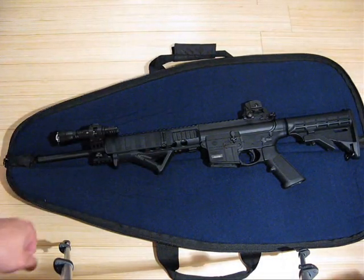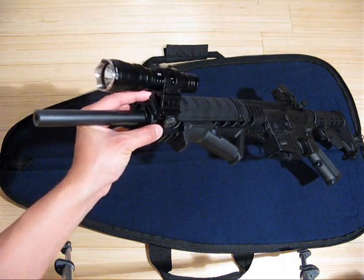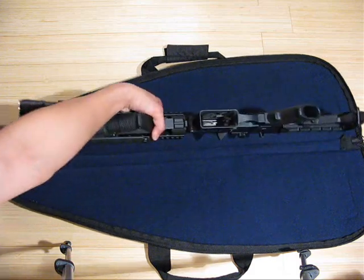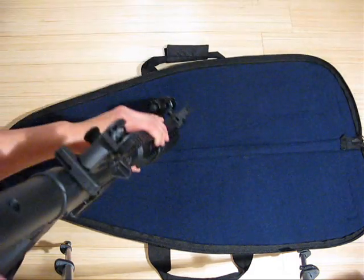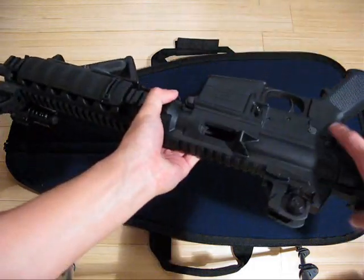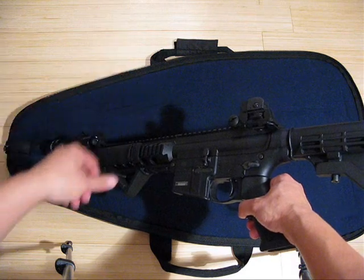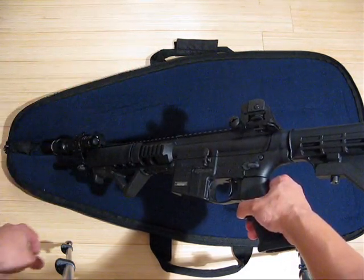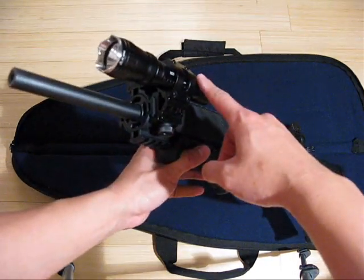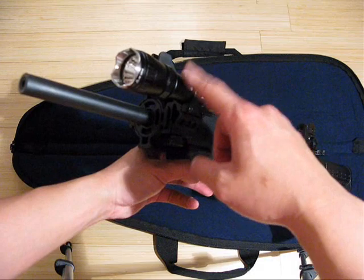I wanted to show you what the M20 Warrior looks like mounted onto a rifle. Olight offers an offset weapon mount that fits any standard 1913 size Picatinny rail. This is a Smith & Wesson M&P 15-22 — an actual firearm, not an airsoft or a replica. So we're going to safety check it: there is no magazine in the magwell, I'm going to lock the charging handle back, and do a visual and tactile inspection of the chamber. Even after the safety check, we're going to treat it like it's loaded at all times.